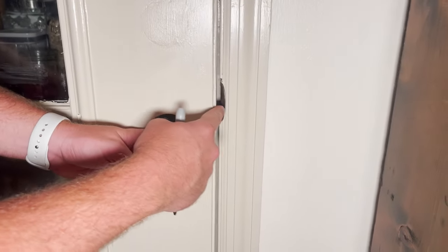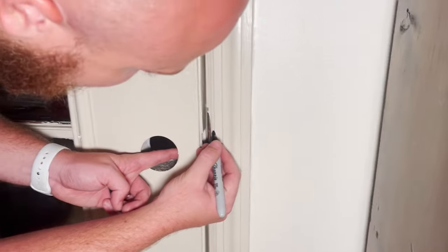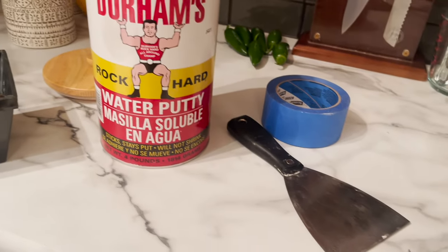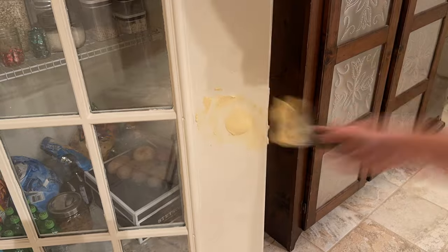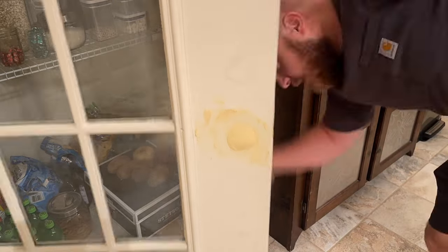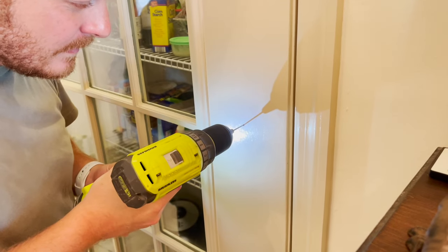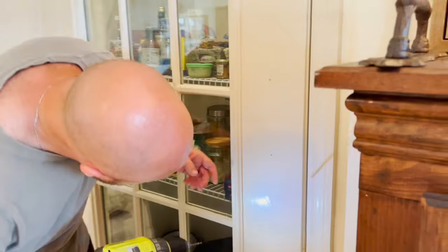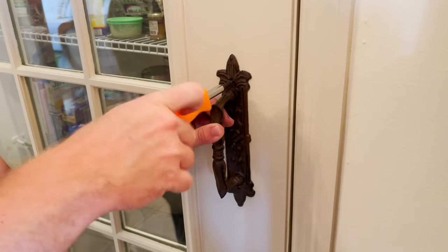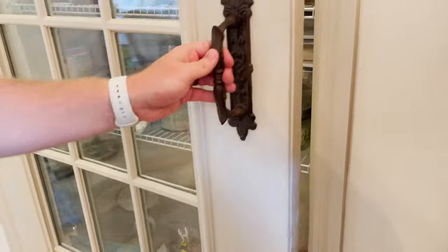After getting it into place I realized another problem — the doorknob hole in this door was not going to match where the old doorknob used to latch. So instead of trying to move it, I got the rock hard putty back out, taped off the back of the hole, and filled it completely solid. Then I did several coats of paint and used a drill to install a little decorative hardware handle we found at Hobby Lobby. It was half price so we got it for about five or six dollars. I love the way it looks — it matches our old vintage style and makes it not look as much like an exterior door.